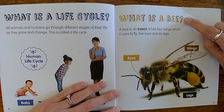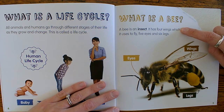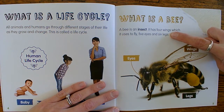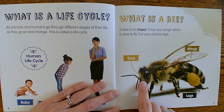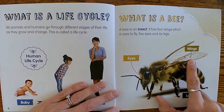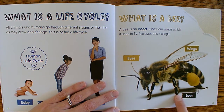What is a bee? A bee is an insect. It has four wings which it uses to fly, five eyes, and six legs. There's his eyes. There's his wings. There's his legs — he's got a lot of legs.